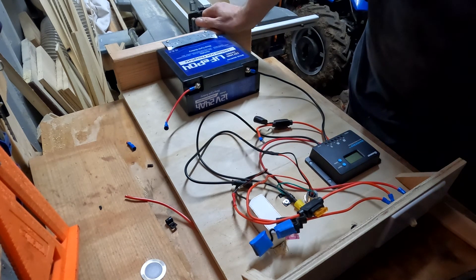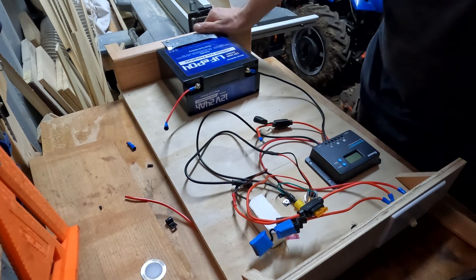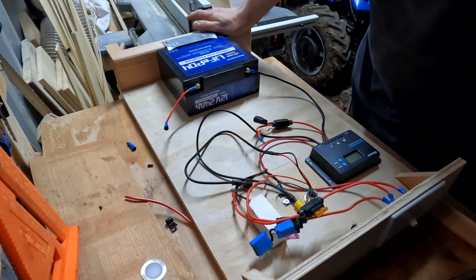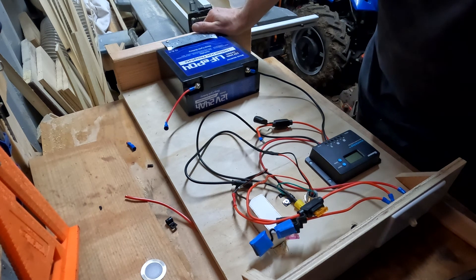It's really very simple — it's just a matter of using the right gauge wire and things like that. This is a super low amperage system; it's only a 10-amp charge controller, so it can only support 10 amps, which is way more than I'm going to be using in the tiny little A-frame — just charging phones and running a couple of little light bulbs.